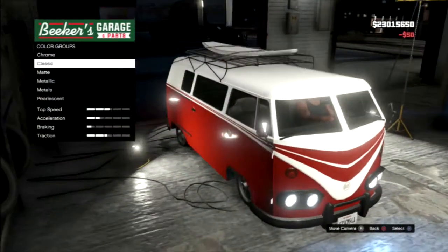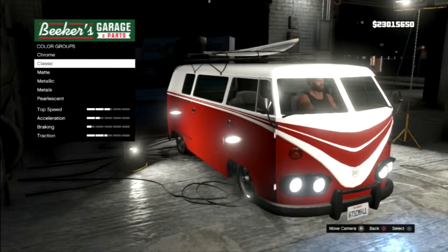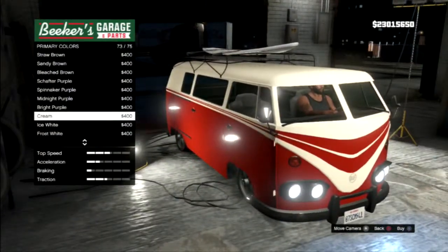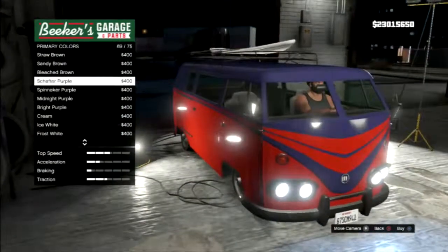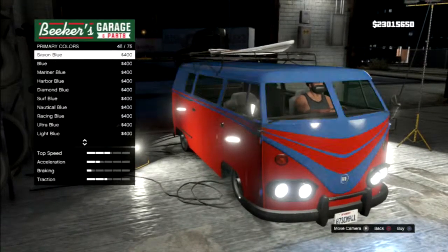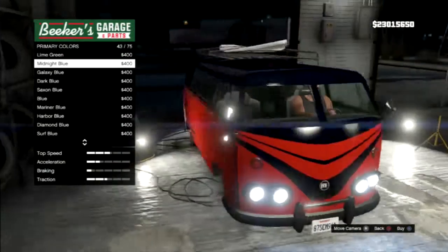So here we go. The primary — I think the primary is the white coating on top, so it's always gonna be classic. We're gonna swap it. It's gonna be red because I love these in red. Actually, maybe we can make it purple.